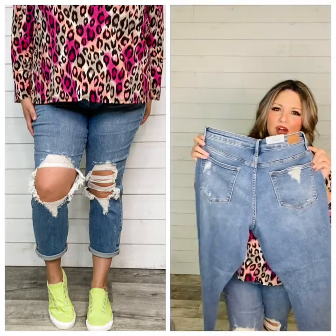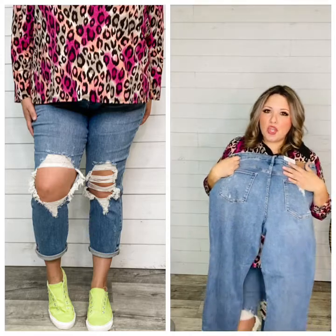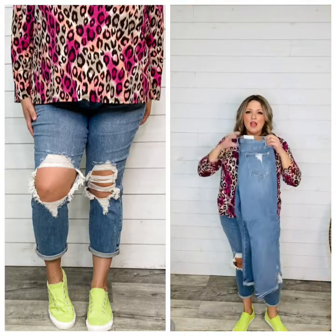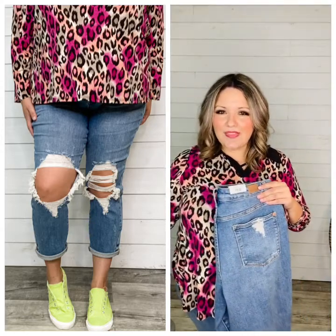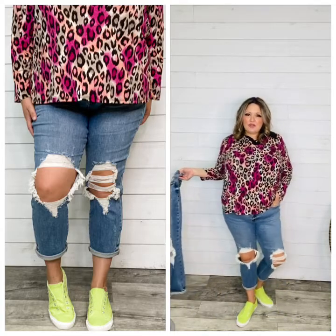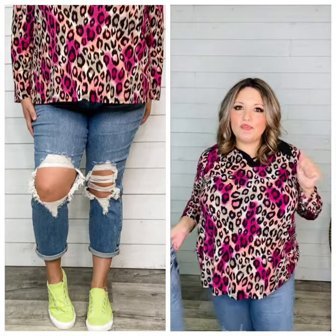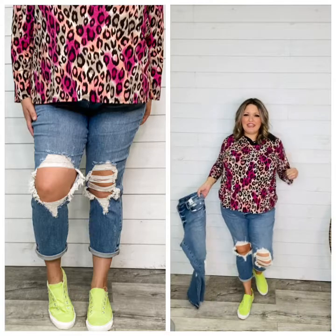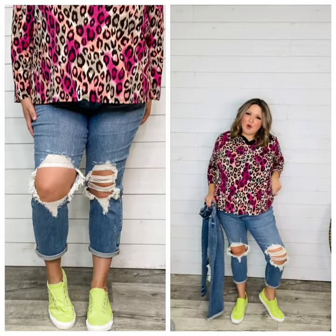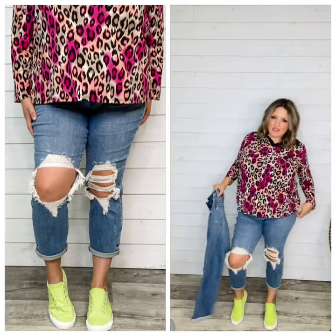14W through 24W are for Torrid, Lane Bryant, or true plus size stores — stay true to size or size down one. If you're a 24 at those stores, do the 24W for a soft fit waist or the 22W for a more fitted waist. If you're a 20 at Torrid or Lane Bryant, do the 20W for soft fit or 18W for fitted. For regular department stores like Old Navy, Gap, American Eagle, or Target, size down one or two. If you're a 22 at those stores, do our 20W for soft fit or 18W for fitted. If you're a 20, do our 18W for soft fit or 16W for fitted. If you're an 18, do our 16W or 14W. If you're a 16 plus size — wider in the hips — do the 14W for a soft fit waist or the 15 regular for more fitted. The 14W is about an inch and a half more in the waist than the 15, with a one inch higher rise.